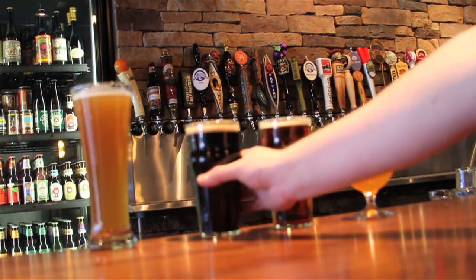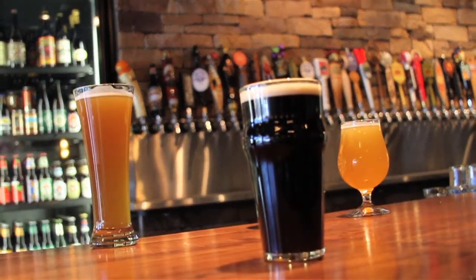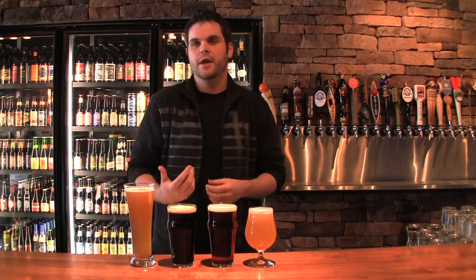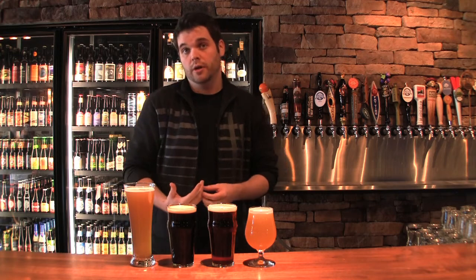The next style we're going to talk about is one that everybody's pretty familiar with: the Irish stout. And of course, this is Guinness in front of me. Dry Irish stouts, as the name implies, do tend to have a little bit of dryness. They tend to be a little more roasty — not too terribly much. And they are darker because of those roasted malts.